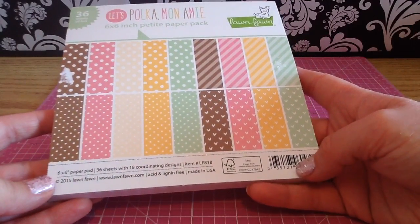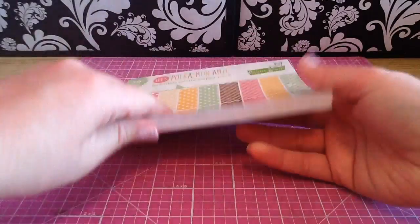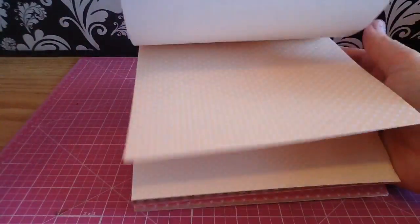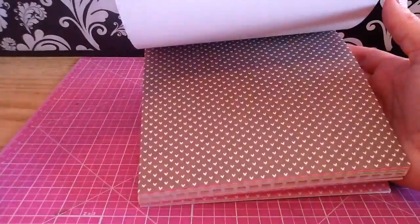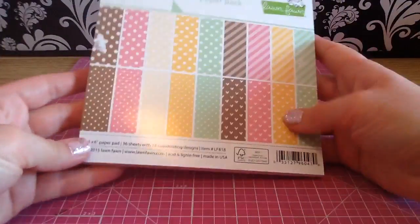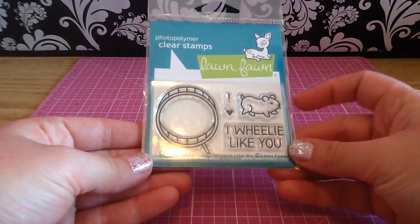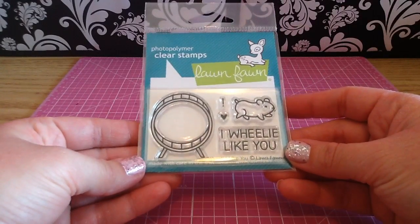As soon as I saw they had this I had to grab it, and I'm actually going to order another one because I can see myself using this a ton. They are single-sided. You get the little hearts and stripes in cute ice cream pastel colors, then the little dots and the big dots — you get two of each of the papers. I've already started using this paper pad; you get 36 sheets. The first stamp I picked up is called Wheelie Like You and you get this super cute little gerbil — I think this is going to make really cute cards.